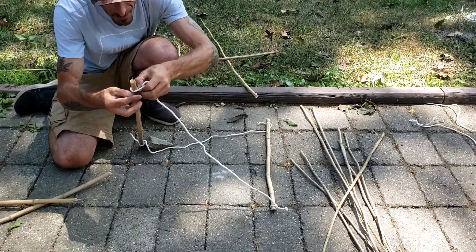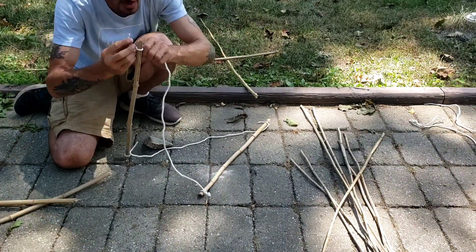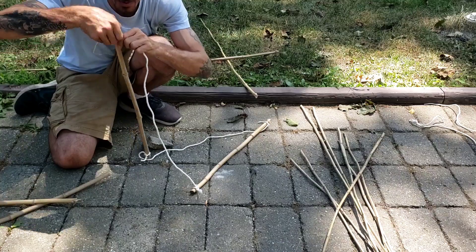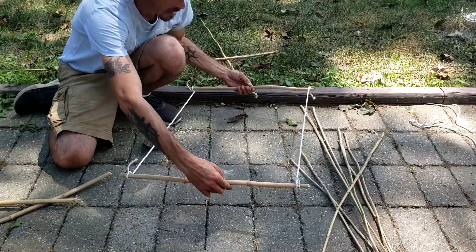Now we need this side here like so. Tie that on nice and tight. And keep in mind this is just a thrown-together trap real quick — this isn't the actual materials I would use or suggest. So we have our frame.